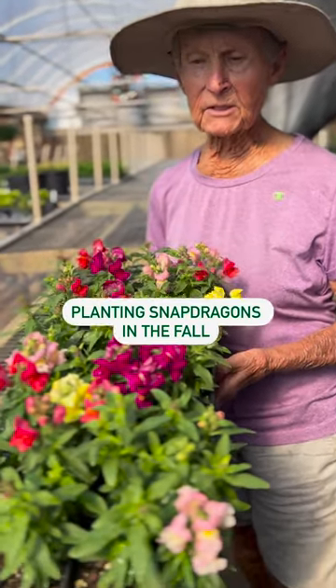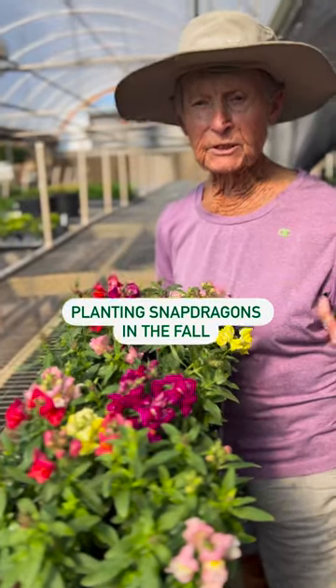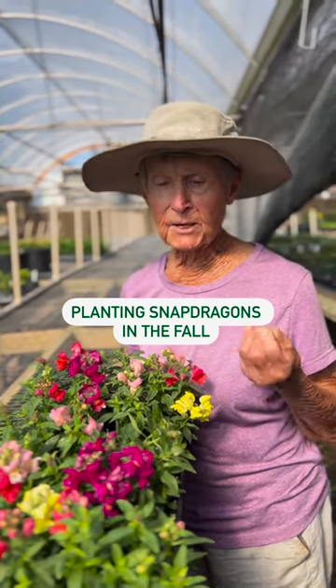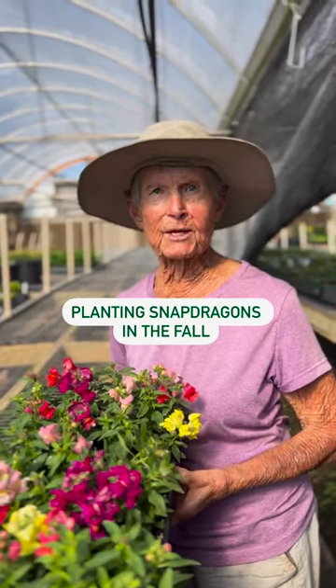I like to plant my snapdragons in the fall at ground level. That way the root systems don't rot off and they can survive the winter. The frost will pinch them back real well so that in the springtime they really take off and have an abundance of bloom early in the spring in your garden.